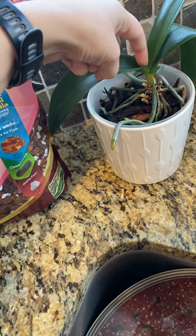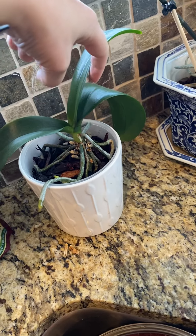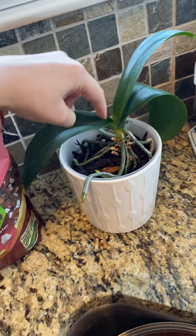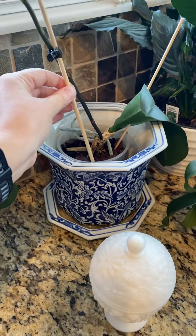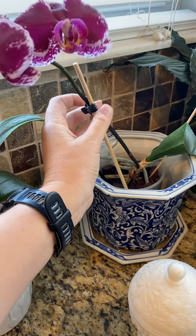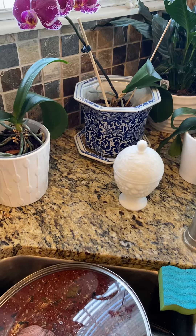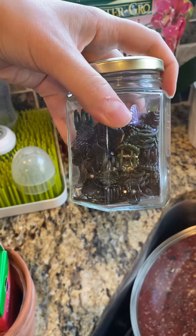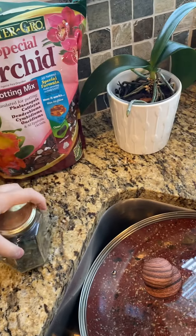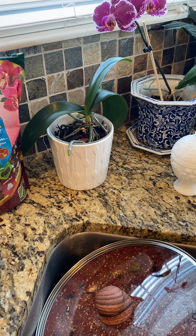Once it starts growing the little spikes, they'll come from out here or under a leaf and start growing up. You can put little chopstick skewers in there and clip them with the clips you already have. If you happen to need more clips, I've got a little jar here and can always give you some.